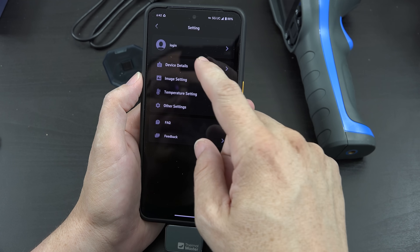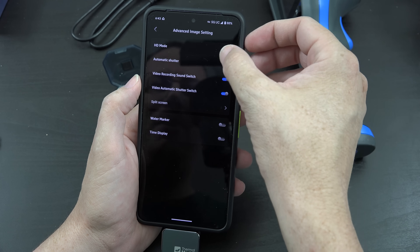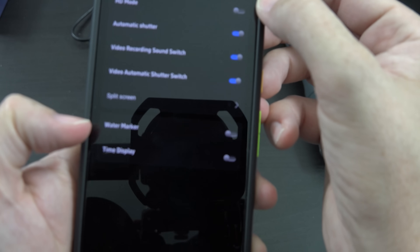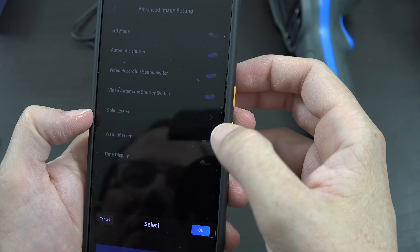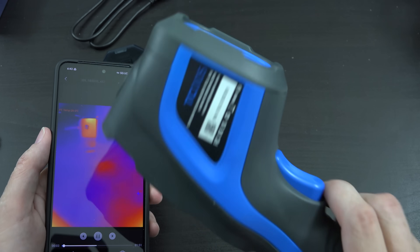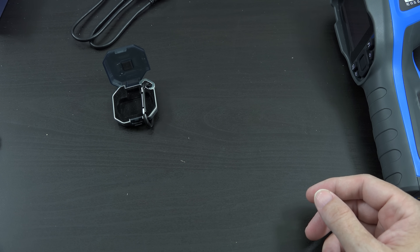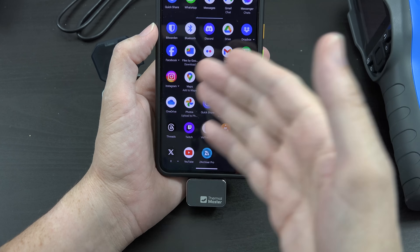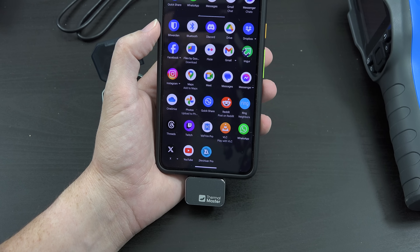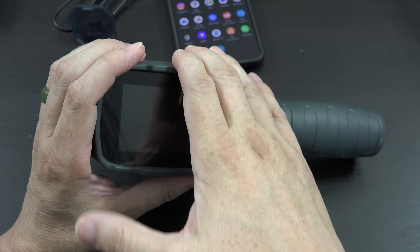In settings we have temperature settings, burn protection, units Celsius and Fahrenheit, temperature alarm, correction, language, help, and about us. You can create an account, view device details, and I'm assuming there's an option to update the firmware. In image settings you can do HD mode. There's time display and you can view the gallery. This thing can record audio from your phone — it's playing the audio right now — and then I can share that to Twitter, YouTube, or any app I choose.